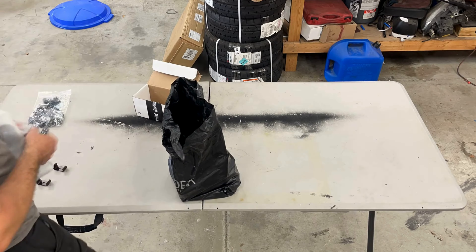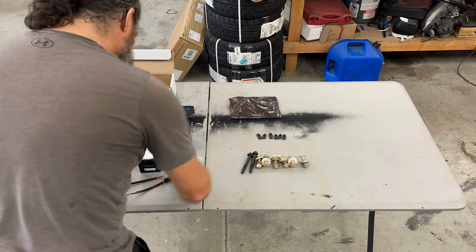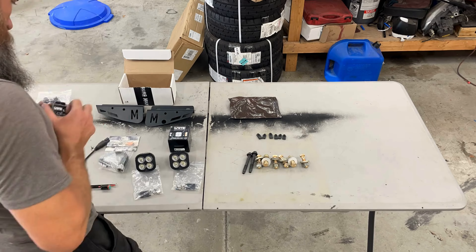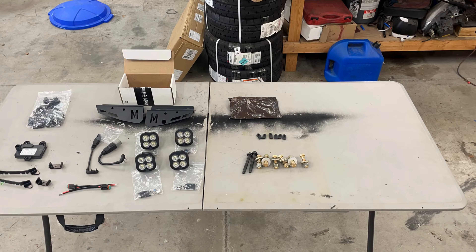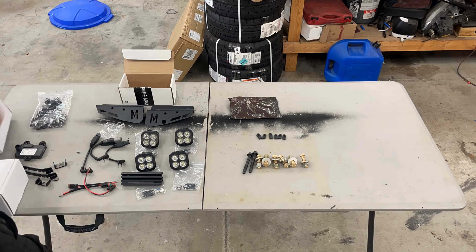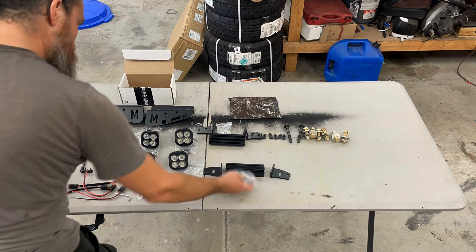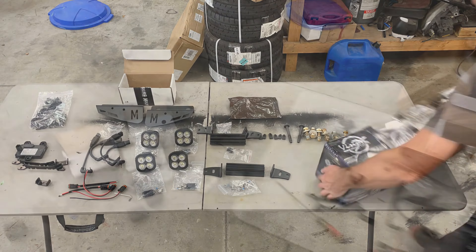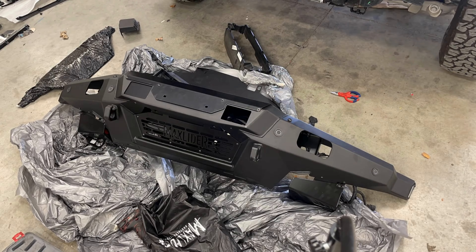There's quite a bit of hardware — multiple lights and other brackets and wiring and stuff like that — so I'm trying to get it all laid out nice and neat so we can get an idea of what we've got, what we've used, what we haven't, and just stay generally organized with this process.